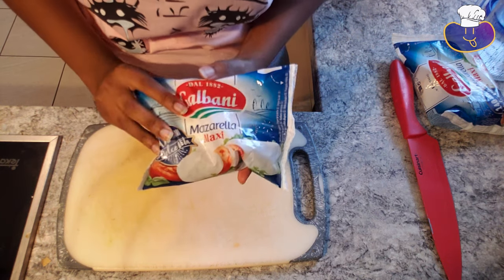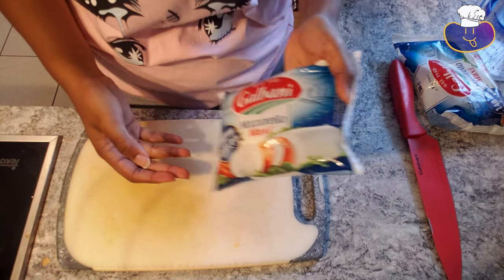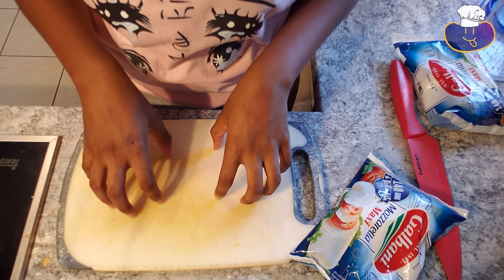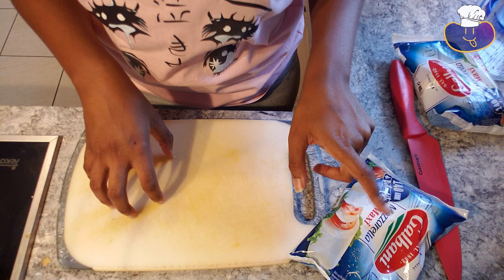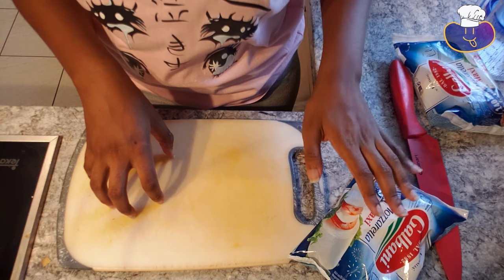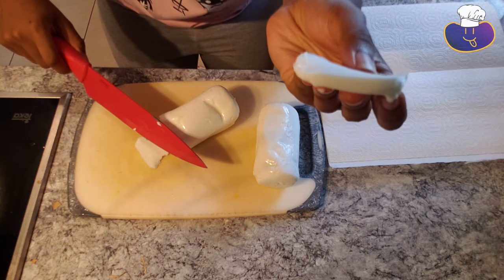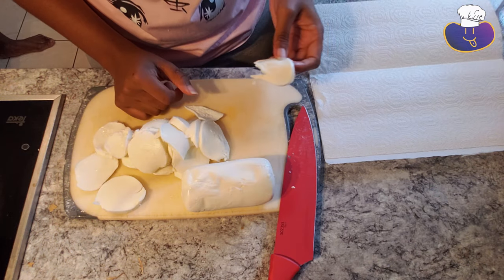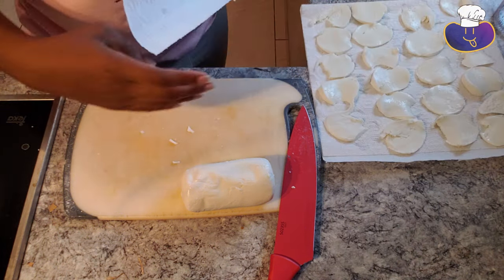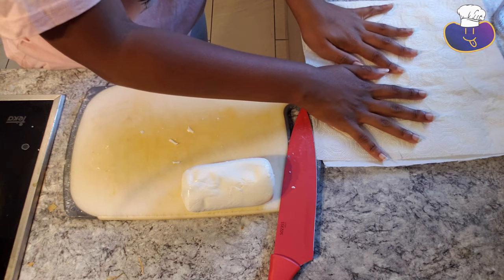Now I'm going to start preparing the mozzarella cheese. This is buffalo fresh mozzarella. I'm going to slice them and place them on paper towels so they can drain all the moisture out, because this cheese sometimes makes my pizza soggy in the oven — the water starts flowing out. So I'm going to try and dry them out. I'm going to thinly slice the mozzarella — this is as thin as I can get it. Now I'm going to put them on the paper towel so they can drain most of the moisture out for maximum moisture loss.